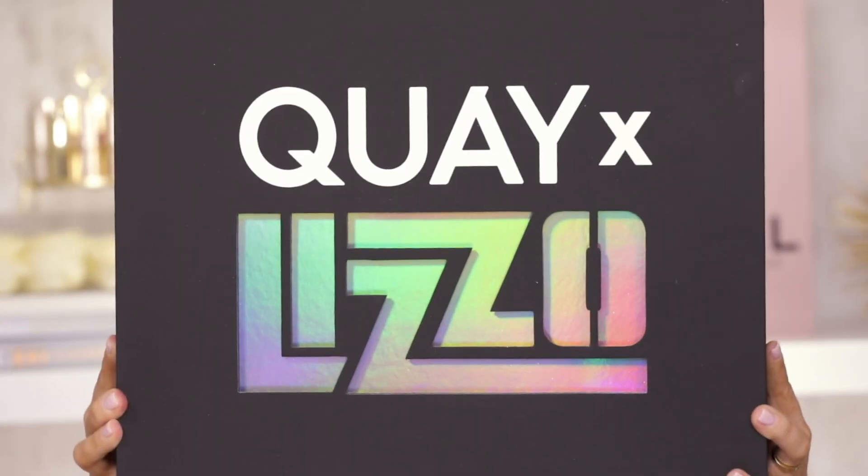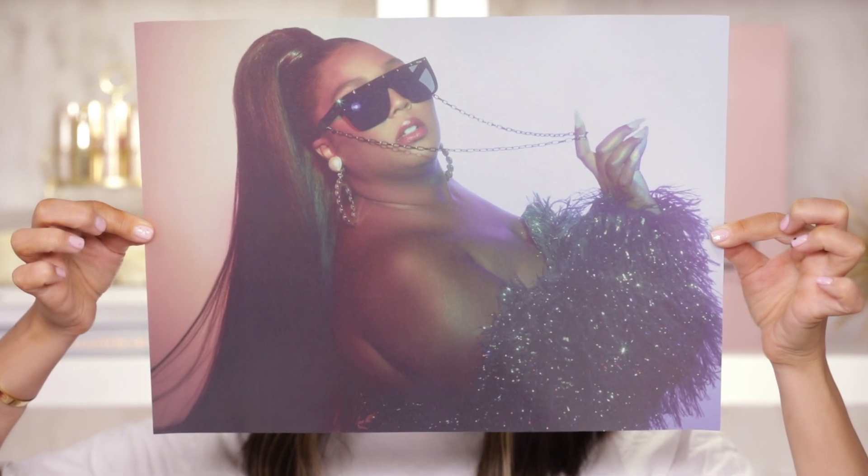In today's video I am doing another sunglasses review featuring Key Australia's Lizzo collaboration. Now if you have seen my previous reviews of Key's collaborations with celebrities, you know that there are some shades that fit me, some shades that don't. In my videos I like to go over the quality, try on all the different styles, and make sure that they fit my wide flat nose bridge Asian face — and of course I also like to give a verdict at the end.